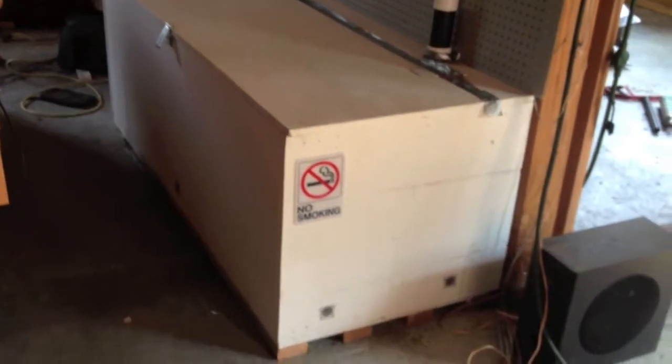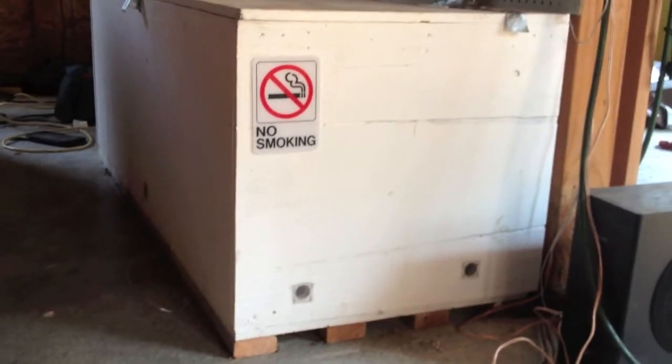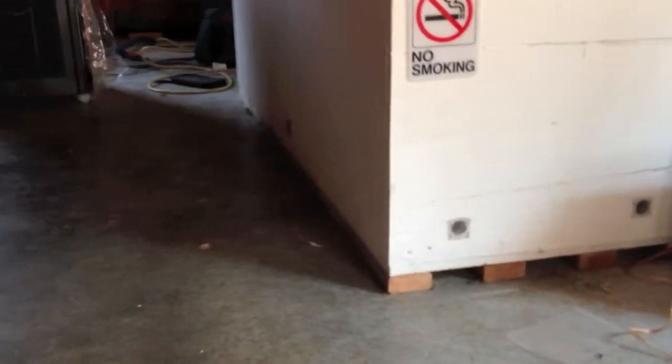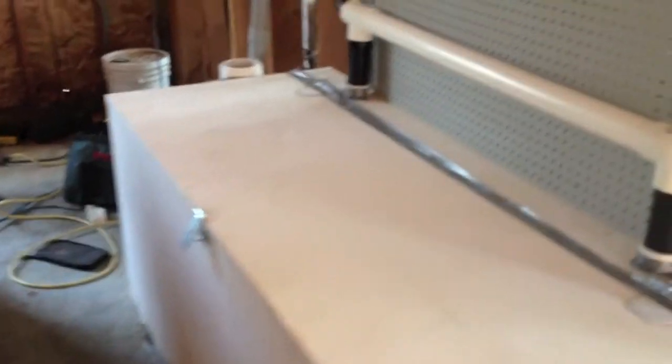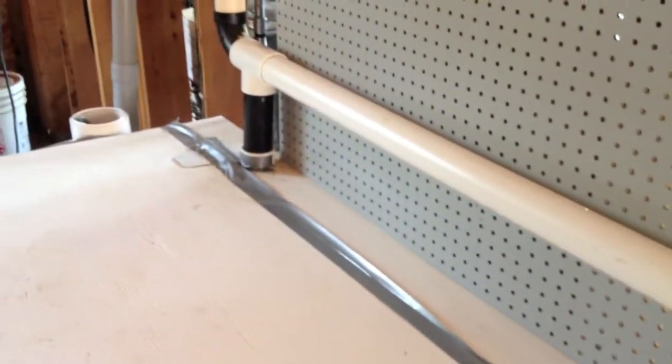Here we have my custom designed box for the battery bank, with little ventilation intake holes, a hinged system, and here's the hydrogen exhaust pipe.